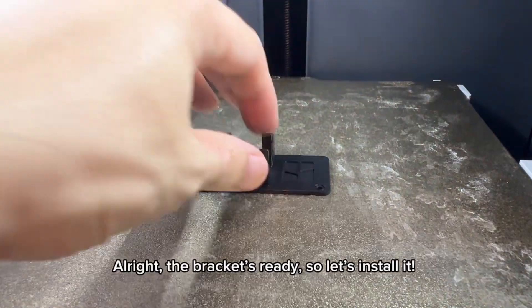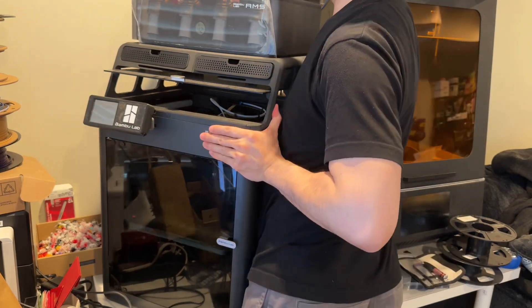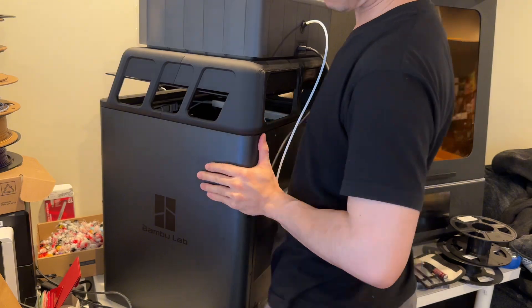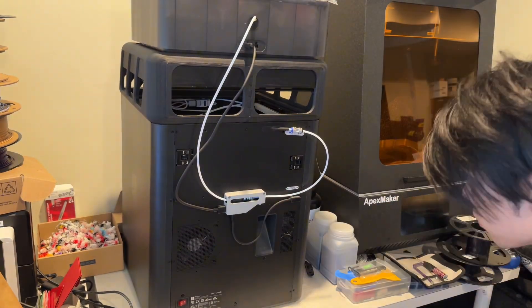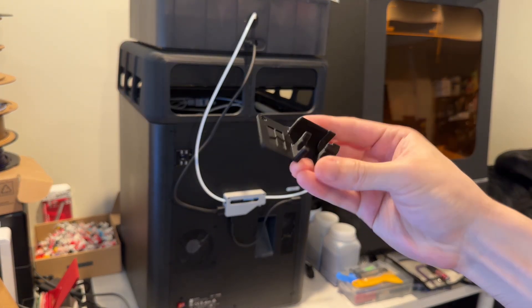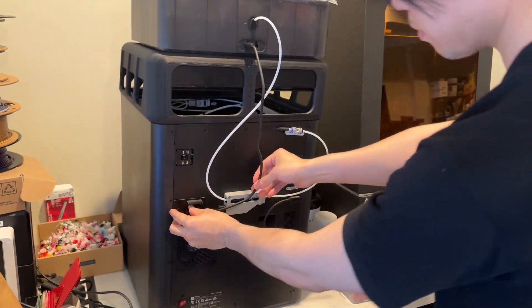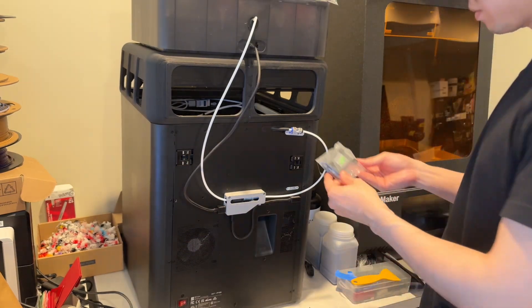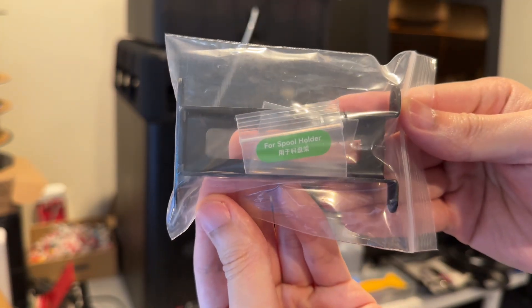Alright, the bracket's ready, so let's install it. I'm using the screws that came with the external spool holder.